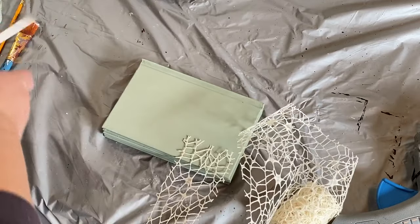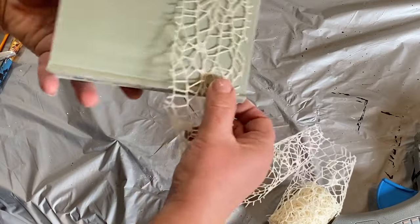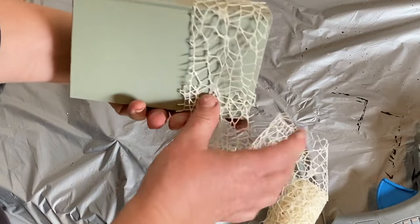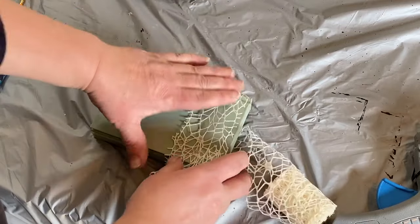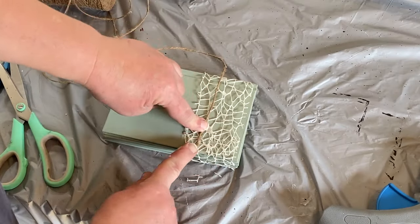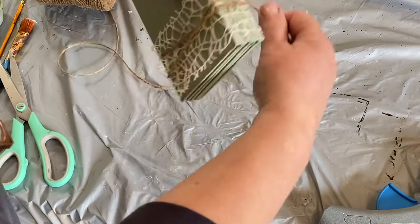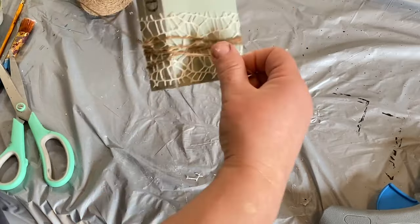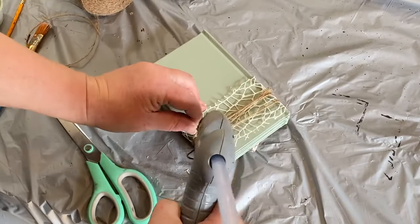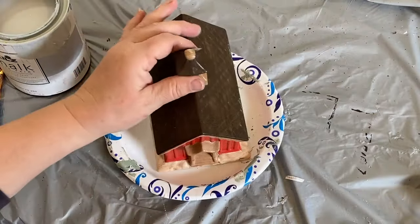I'm going to take a piece of this netting ribbon that I got from Dollar Tree — they also have it on Amazon and I can put a link in the description if you're interested and don't have it at your Dollar Tree. I'm just going to wrap that around one edge, the opposite edge of the 'blessed' word, and then go around it with a few rolls of jute twine just to give it a little bit of a pop of color. I'm going to glue that down and that one's done.